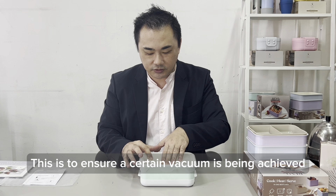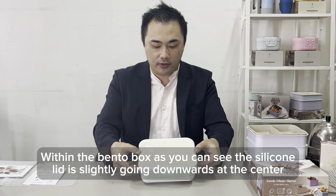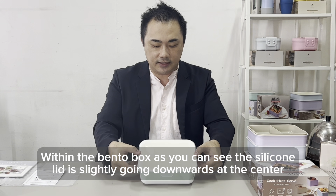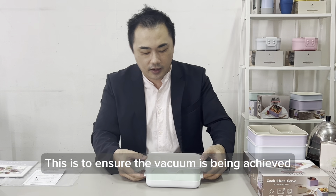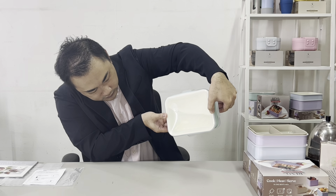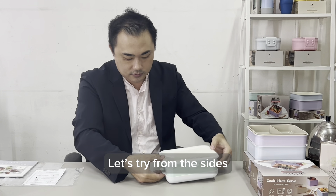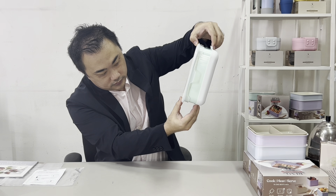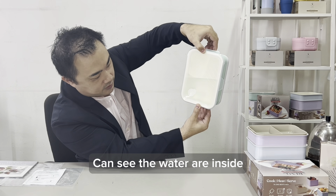So how to achieve 100% leak proof even for extremely hot water: simply release the silicone plug, and after that place a small little pressure at the center, then close the silicone plug. This is to ensure a certain vacuum is being achieved within the Bento box. As you can see, the silicone lid is slightly going downwards at the center — this confirms the vacuum is being achieved.